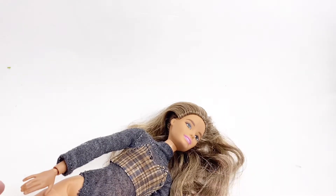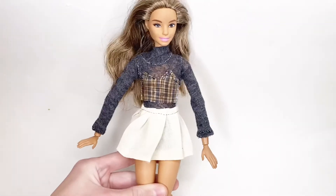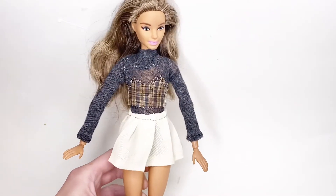Now it just needs a skirt. I also paired it with a pleated skirt that I made in another video to finish the outfit. I actually like this look — it looks aesthetic and cozy.